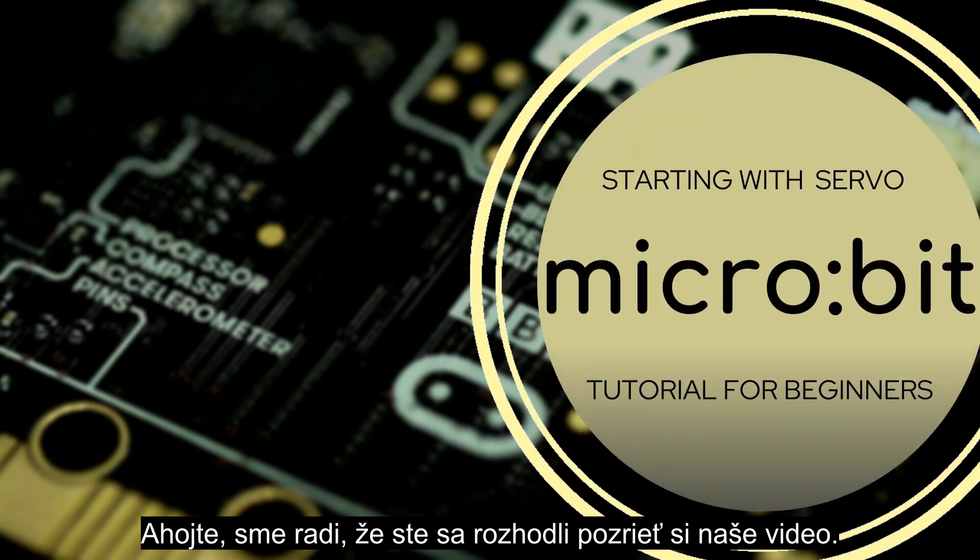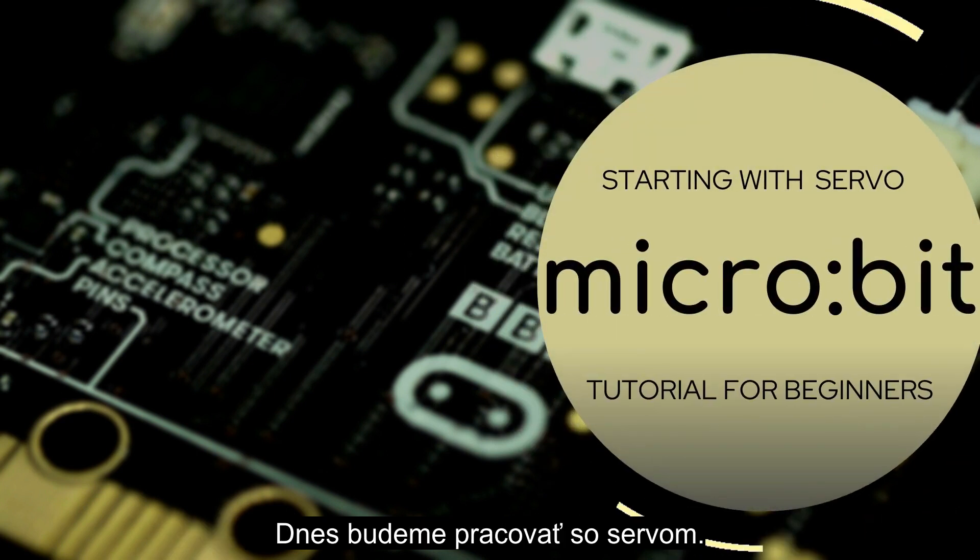Hi everyone! We are happy you joined our video. Today we are going to work with Servo.